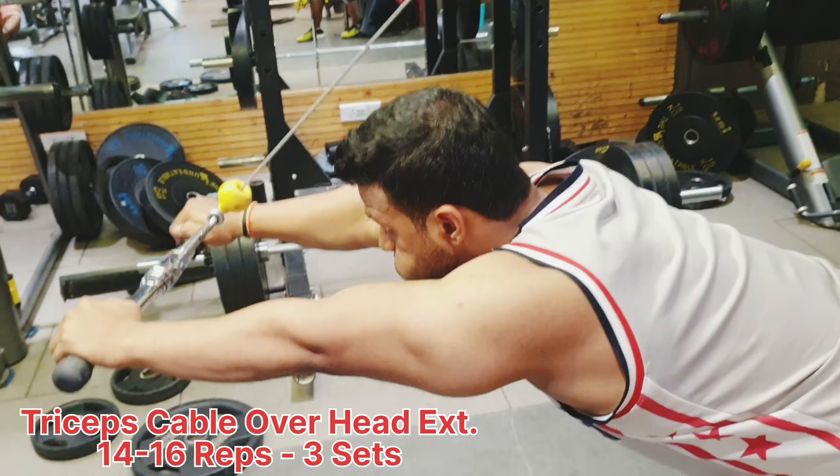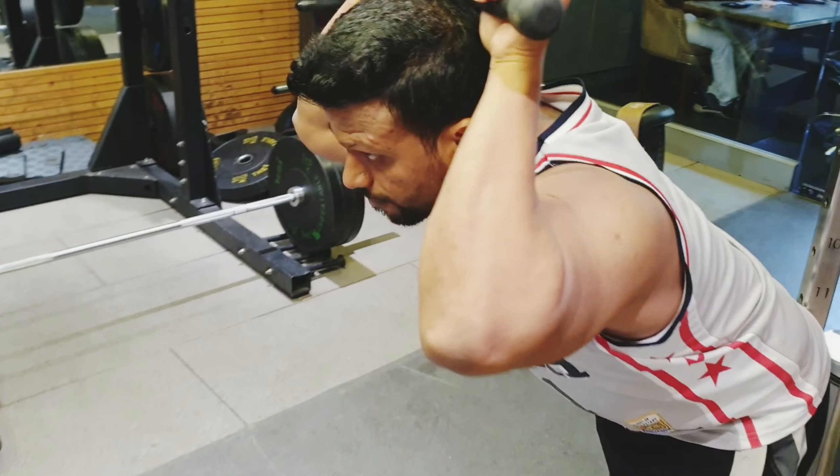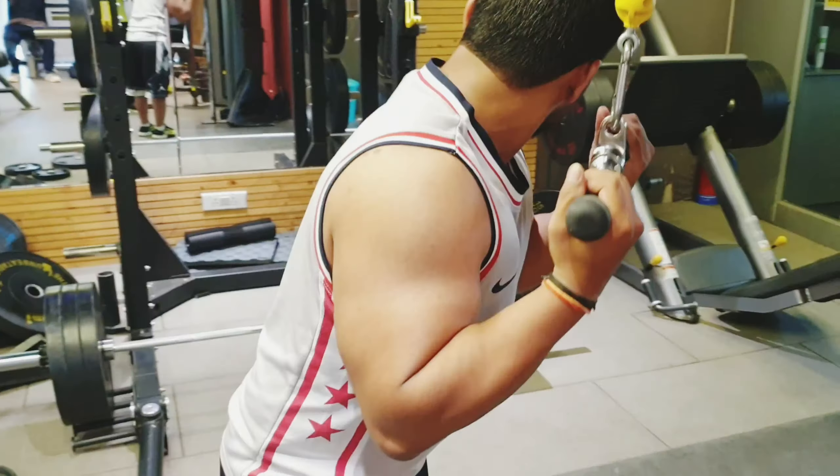After that we moved to triceps cable overhead extension. We performed 14 to 16 reps for 3 sets. You have to focus and keep your hands in the correct position.